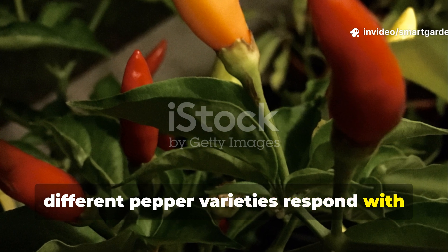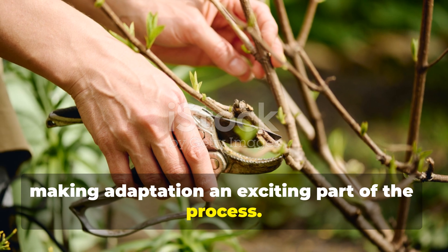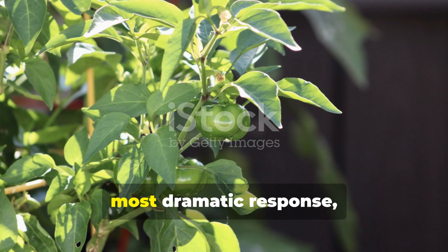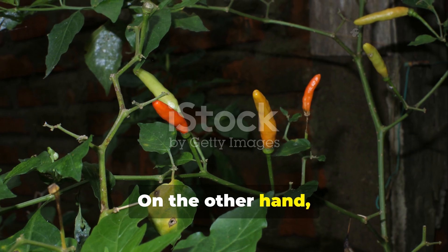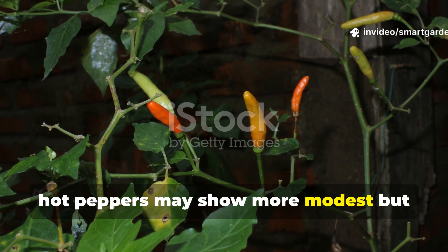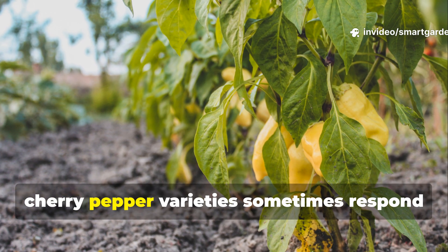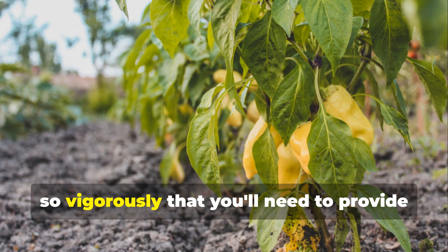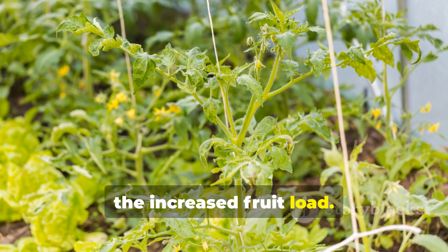Different pepper varieties respond with slight variations to invisible pruning, making adaptation an exciting part of the process. Sweet bell peppers typically show the most dramatic response, often doubling their branch development. Hot peppers may show more modest but still significant improvements. And cherry pepper varieties sometimes respond so vigorously that you'll need to provide additional support structures to handle the increased fruit load.